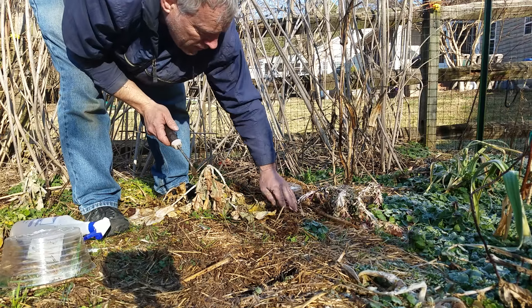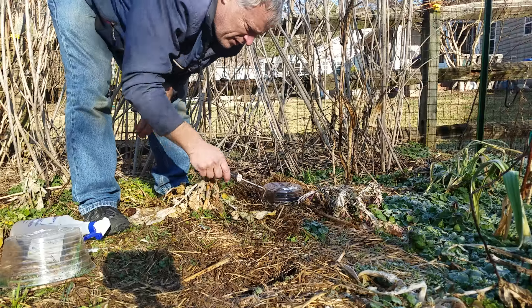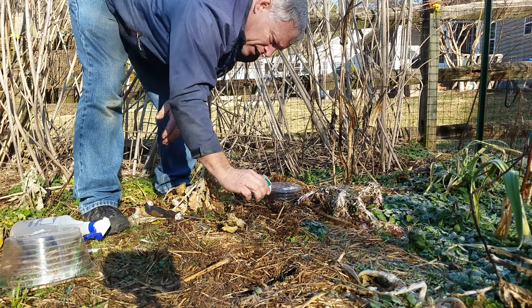I'll show you my soil — look at that, isn't that amazing? This has had wood chips and manure and all kinds of good stuff on it.